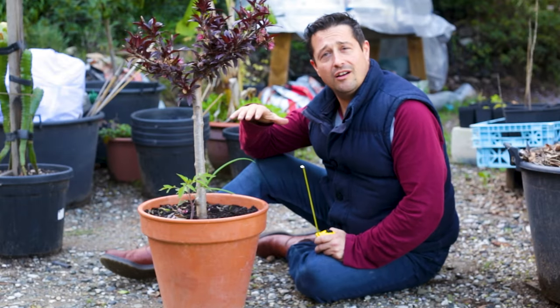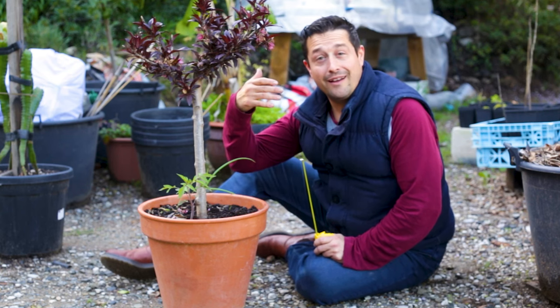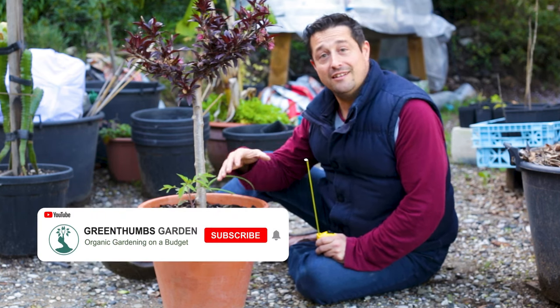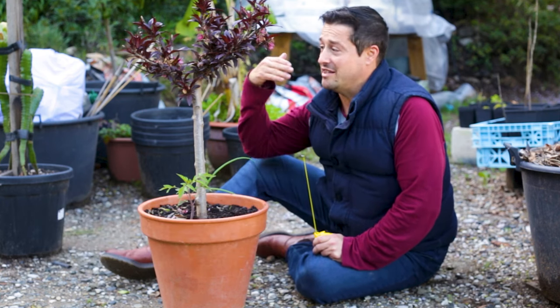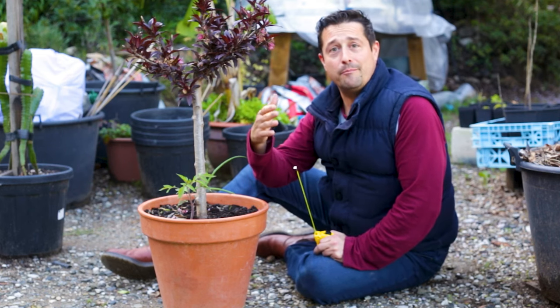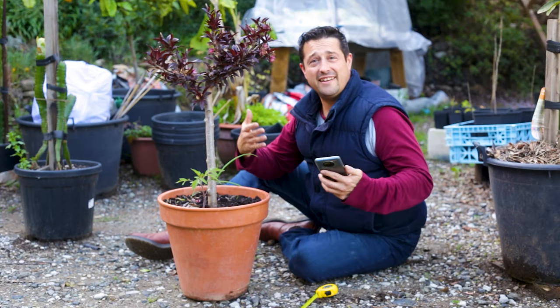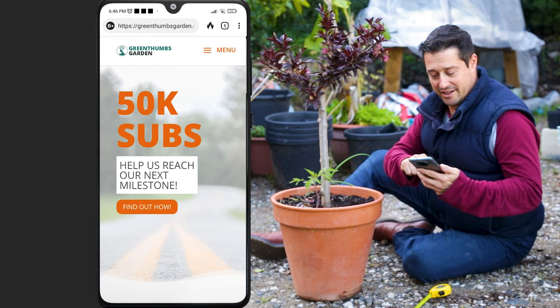So we've got a typical terracotta flower pot design here and we want to know how we can calculate its volume — how many gallons or litres or square inches are in this pot — so we know it's a good fit for the plants we're trying to grow in it. You could do a lot of maths, get a bit sciency, but if you can't be bothered, head to the website in my description on the home page.